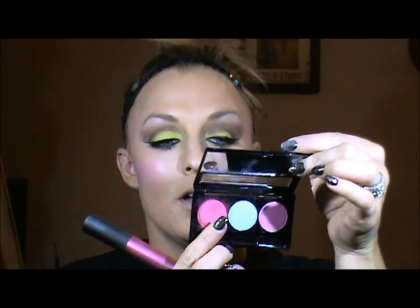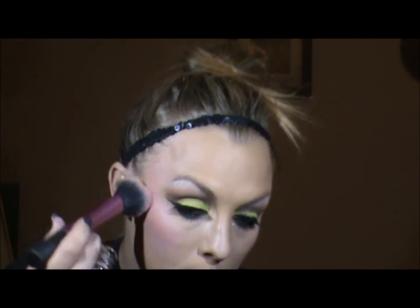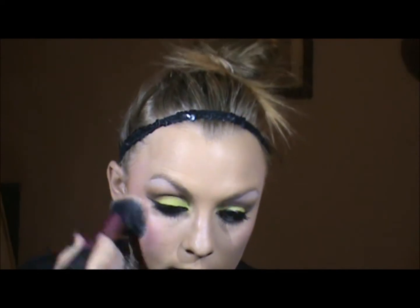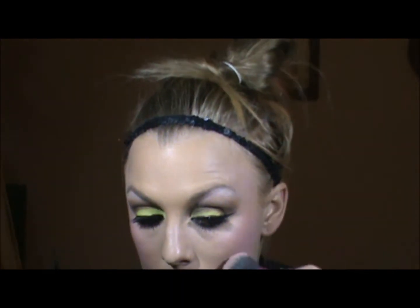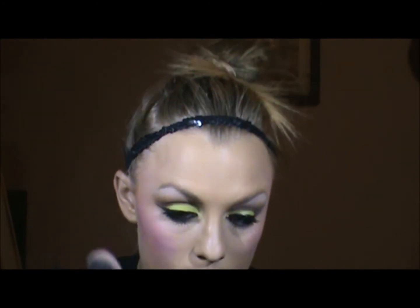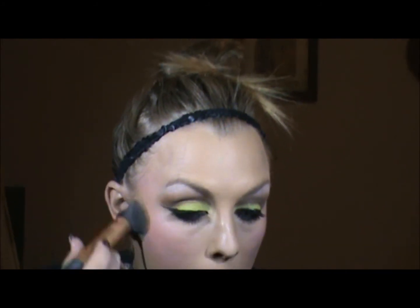I'm going to use this palette — the NYX palette we used the other day — and I'm going to use both of these pinks: the hot pink and the cherry cool. I'm going to start off by using the darker one. I'm going to put it right on the outside of the eye and really buff that in. Same on the other side. Then I'm going to place that hot pink on top of it. Just to mesh that all together, I'm going to take my buffing brush and run it right over.